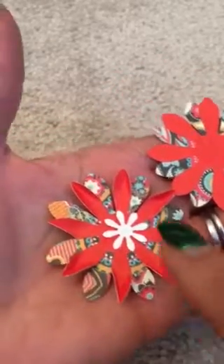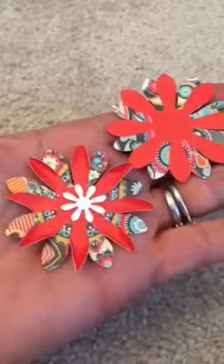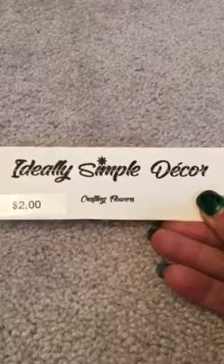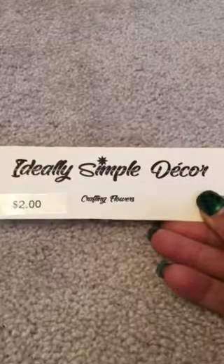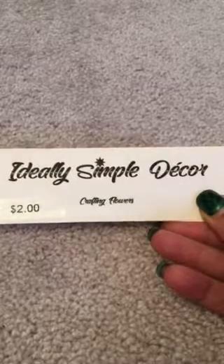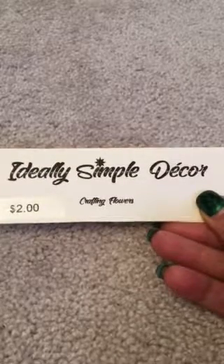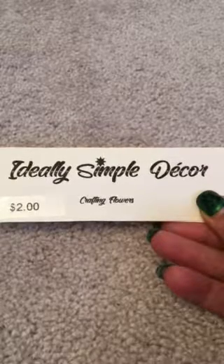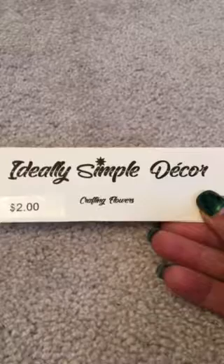You can find the flowers and the petals on Ideally Simple Decor. The website address is ideallysimple IDF dot com. Go to the shop now and use the drop-down menu to select petals, flowers, whichever flower you want to use.